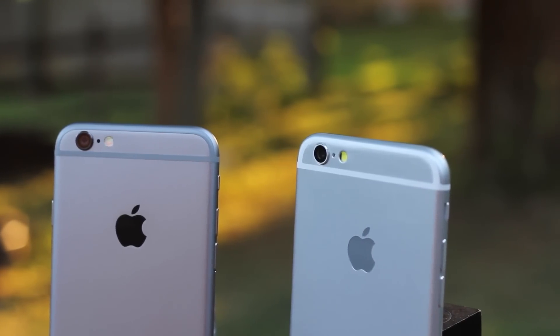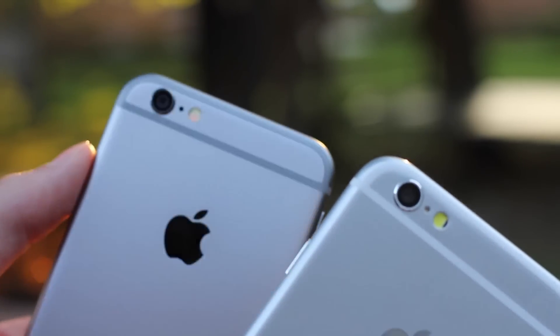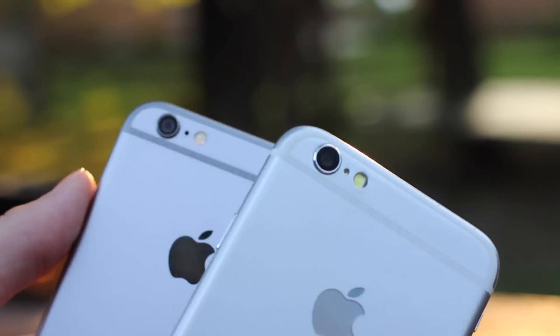The left one, the black one or space gray, is the real one, whereas the white one is the fake clone — I believe it is the WeGo 6.